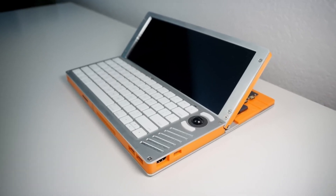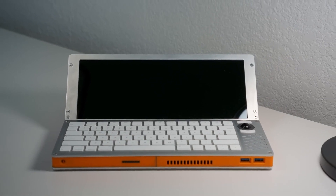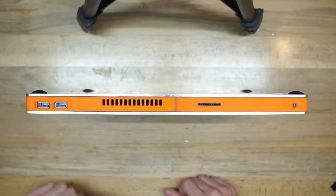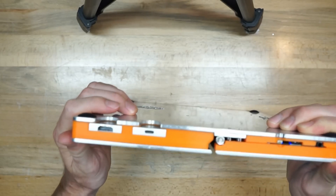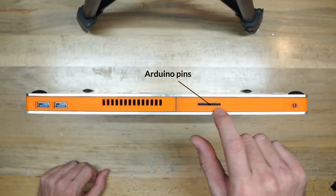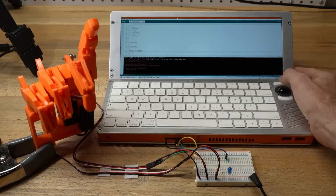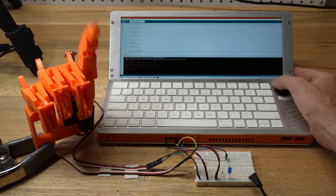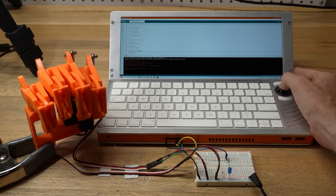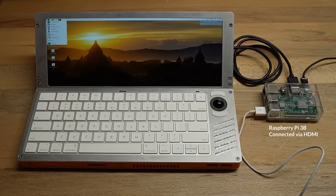Functionally, there's a bunch of cool stuff here. You get a tilt-up screen with a crazy ultra-wide aspect ratio, a bunch of USB ports, an HDMI output, and built-in speakers. As a hardware hacker companion laptop, there are some extra cool features. There's a row of Arduino I/O pins on the side that pass through to an internal Arduino Pro Micro.